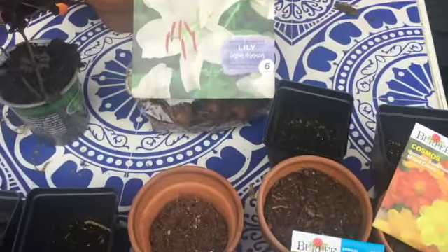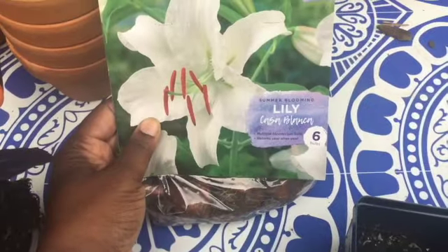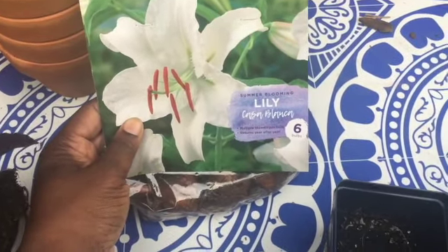Hi guys! Karen here with another video. Welcome back to our channel. Thank you so much for watching. Today I'm planting quite a bit.